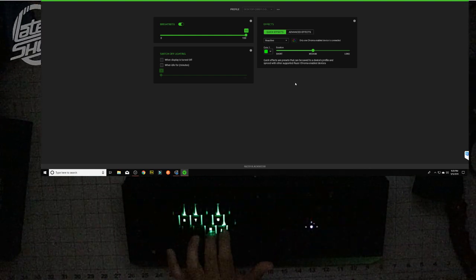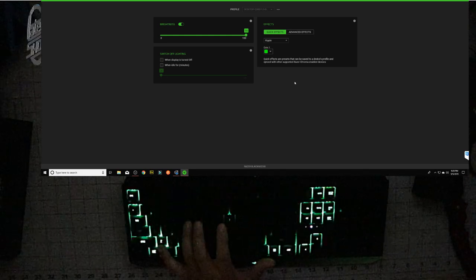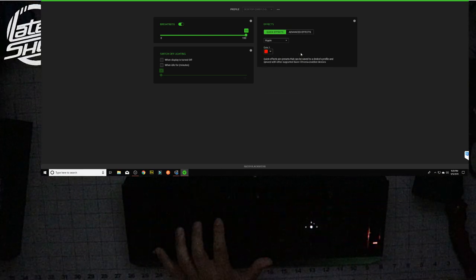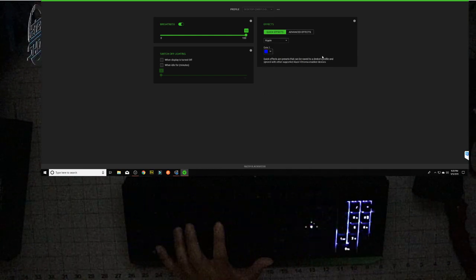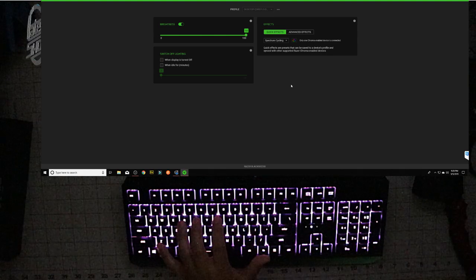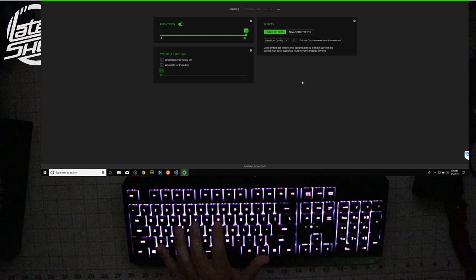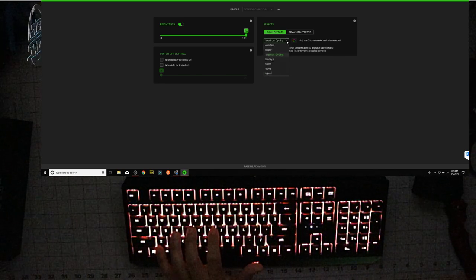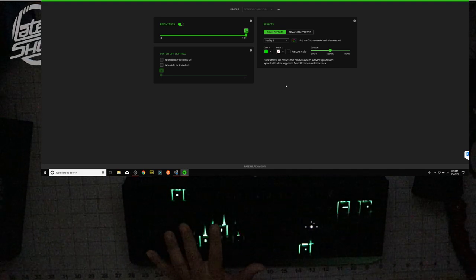Reactive — oh, I like that! So we have breathing, fire, and reactive. Next one we're going to try is the Ripple effect — oh, this is fire, this is sick! We can change different colors too. Let's try red — there we go. Let's try blue — that is freaking sick! Next one: Spectrum Cycle. That's what it is — it just cycles through different colors. Then Starlight — I actually like this one. It changes colors and you can change the speed too.